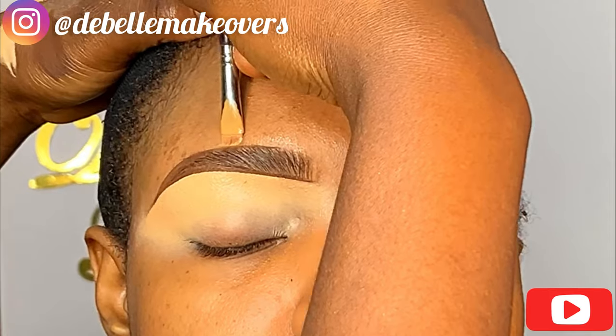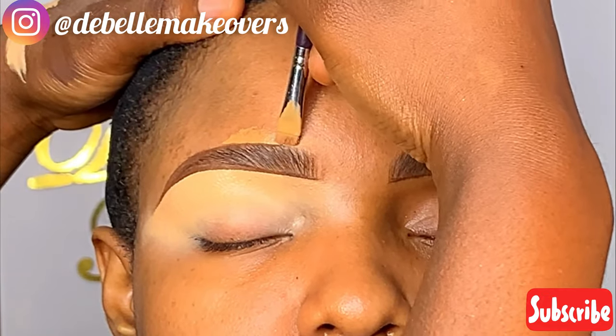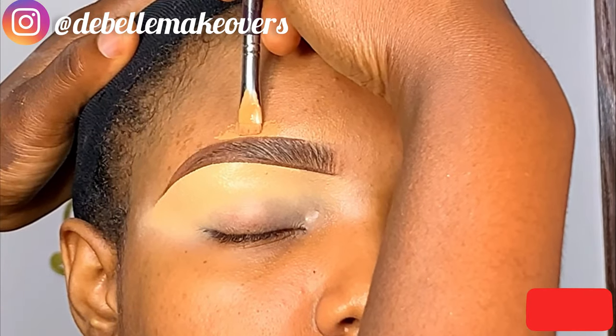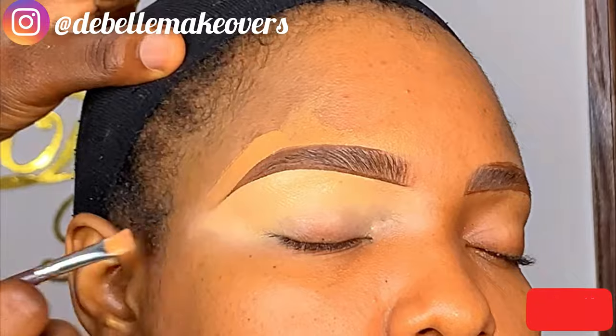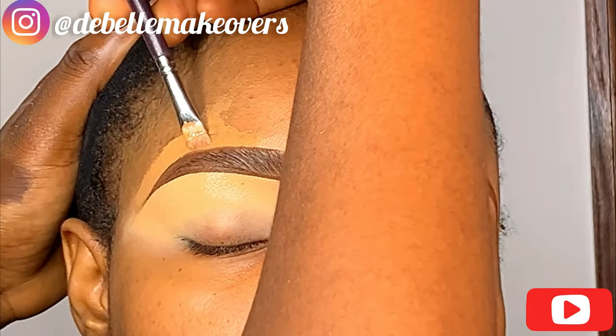Next I'm going to use a foundation that matches her shade, or as close to it as possible, for the upper part of the brow. This helps it blend easily into the foundation when applied. If you've already applied foundation before doing the eyebrows, you can skip this step or just use a little of the same foundation for the upper part of the eyebrow.